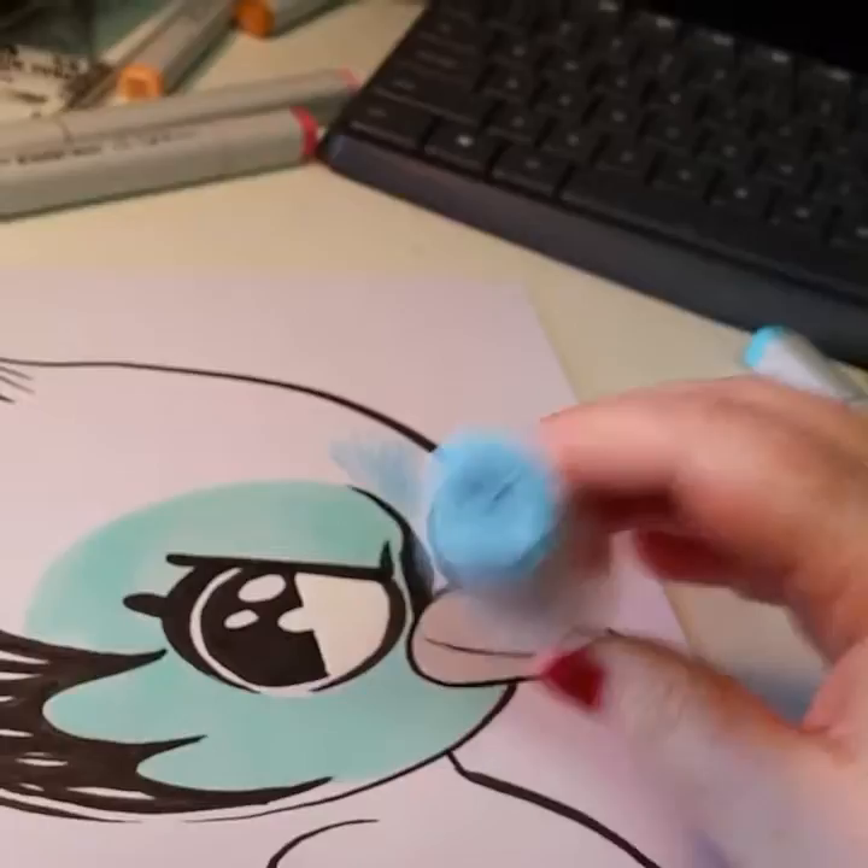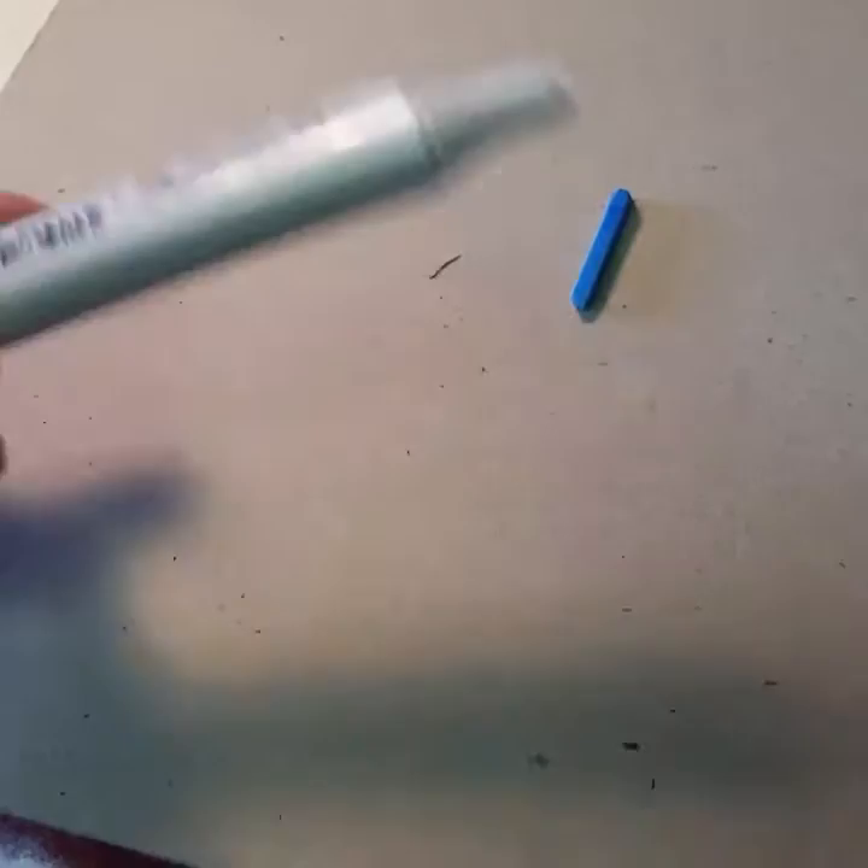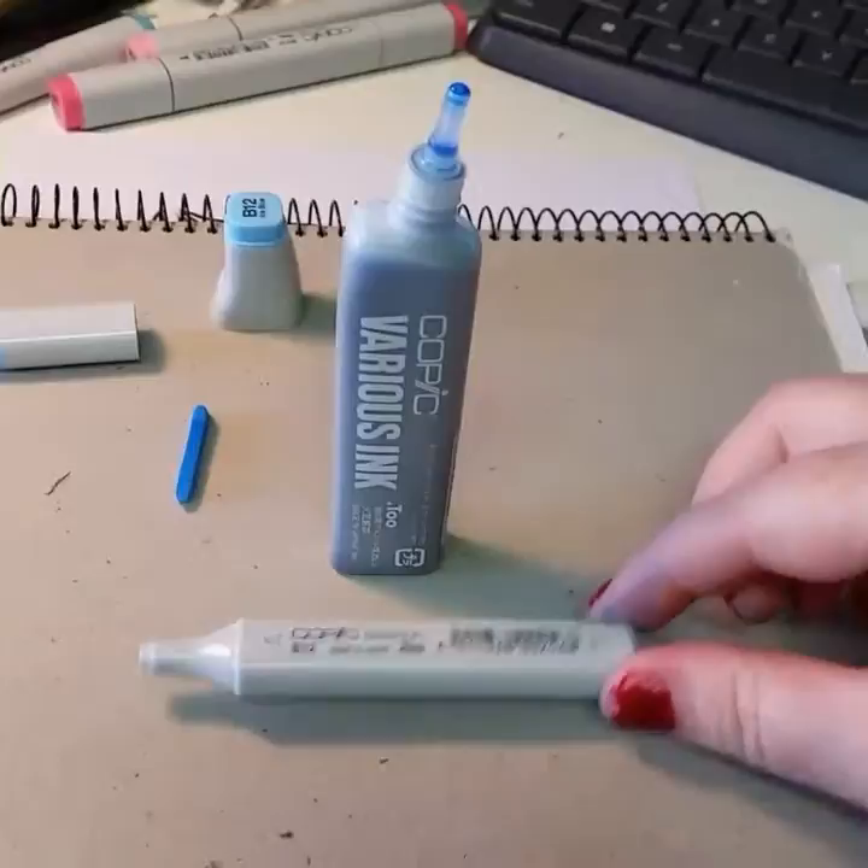Clean workspace. You remove the nib, and you remove both caps, so your pen should look something like that. You should have your Copic with the nib taken out and your Copic various ink refill open.